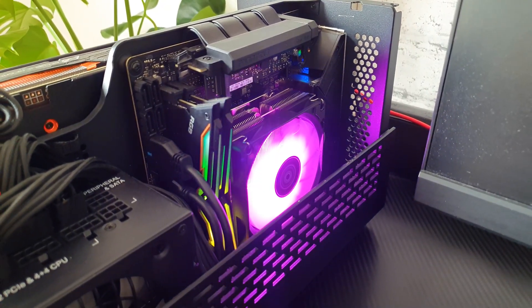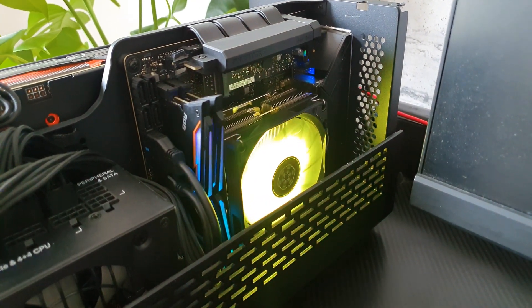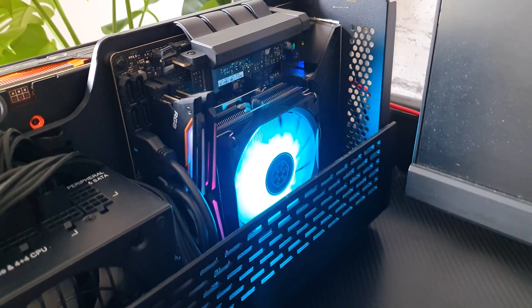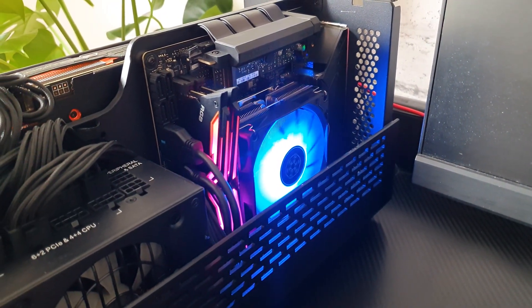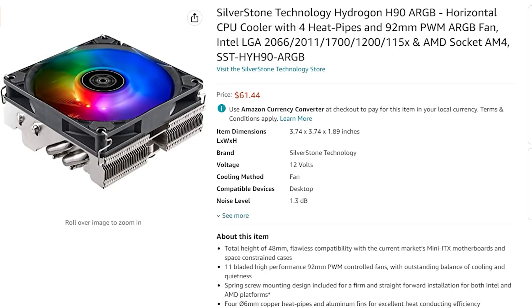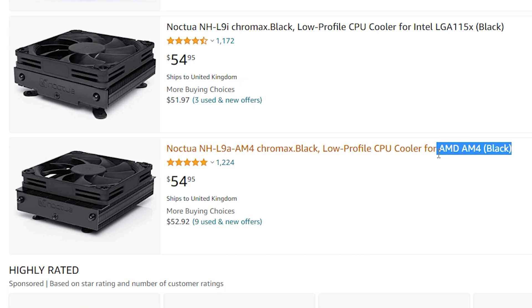Every time I hear the term low profile air cooling, the first example that comes to my mind is the Noctua L9 series. Silverstone is tackling this exact corner of the market with their new Hydrogon H90, which can be had for around 60 bucks. This is really good value for money considering that you get ARGB and support for both Intel and AMD sockets at the same time — a scenario that the L9 can't satisfy because you have to buy separately an Intel or AMD specific L9.